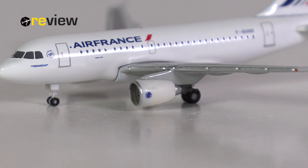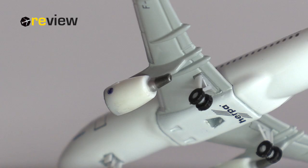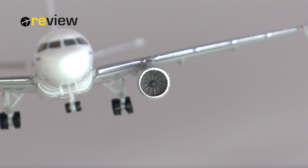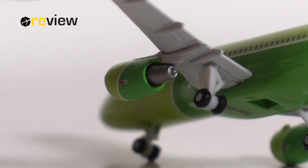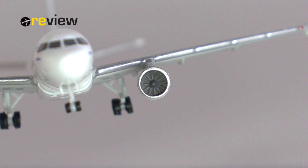Moving on to the engine nacelles, which have been kept all white as is usual with Air France aircraft. They carry the historic Air France logo printed next to the silver leading edge, and that is it for printed details on the nacelles. The physical detailing of these engines is not bad, but we've seen it better. Honestly, the engines look like old parts that Harper just needed to get rid of — compare them to the much better S7 A320 engines also released in 2020 and the difference is staggering.